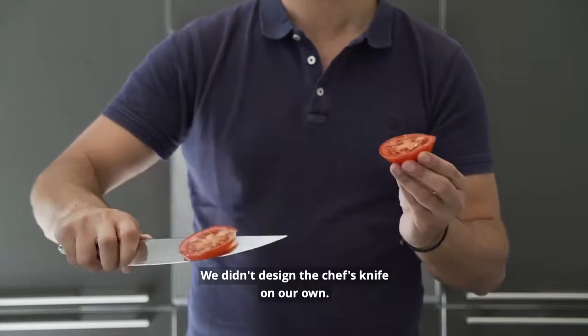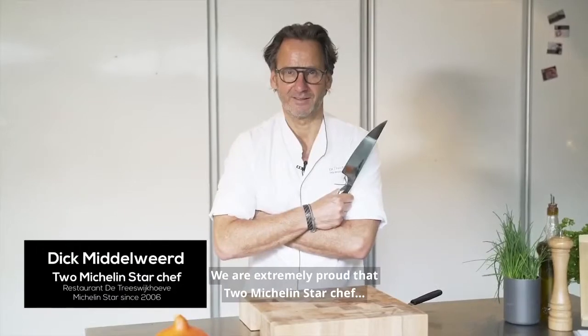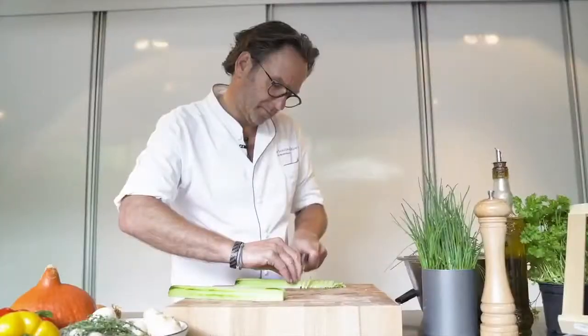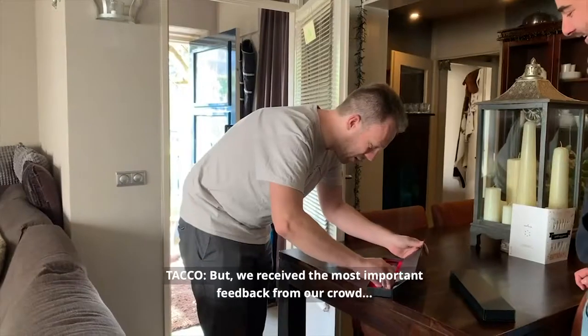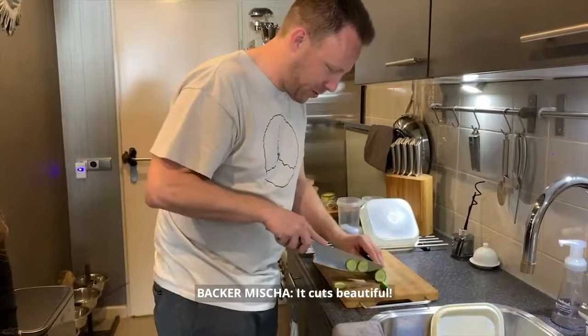We didn't design the chef-knife on our own. We are extremely proud that two Michelin-star chef Dick Middlewit fully tested the Wick Bolt. We also received the most important feedback from our crowd through surveys and visits.